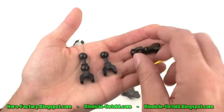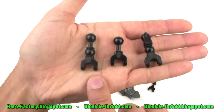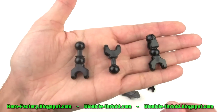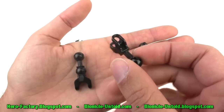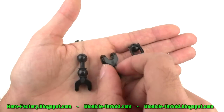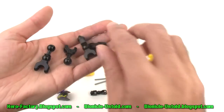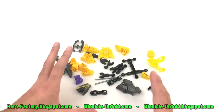All of the heroes use the new style of ball and socket connectors. Here are just a few used in this particular set. Unfortunately, the smaller ones do not have any pin holes in them, and none of them have any axle holes. You're pretty much forced to just use balls and sockets to connect things. If you want axle holes, you'll have to connect something else. But let's go ahead and get into the build.